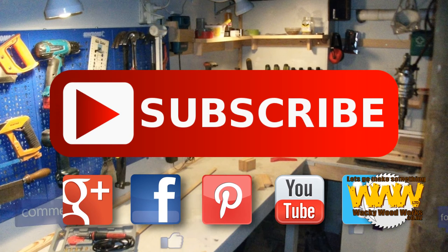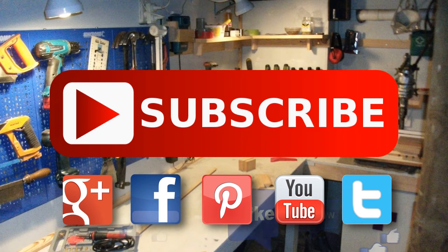I'll look forward to seeing their projects. I'll have all the links below in the description. I'll see you soon. Thanks for watching. If you enjoyed this video please give a thumbs up and subscribe to our channel.